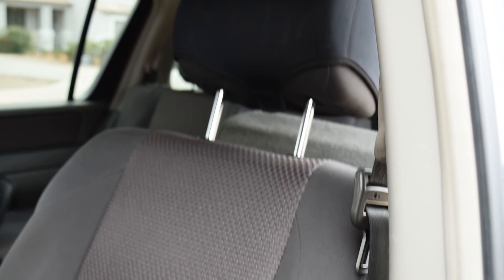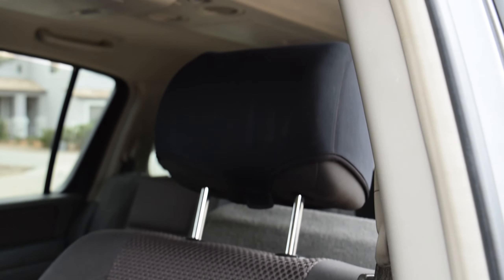Today we're gonna be removing a Bose subwoofer from underneath the Armada's driver's seat captain's chair. The speaker's blown in the subwoofer, so let's go ahead and pull it out and take a look at it.